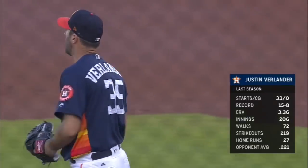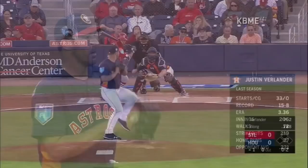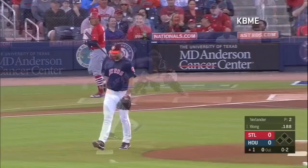The Cardinals get a tough test tonight in Justin Verlander, and he has had a good spring thus far. Here's a two-strike pitch. Breaking ball drops in for strike three. Good morning, good afternoon, and good night for Colton Wong.